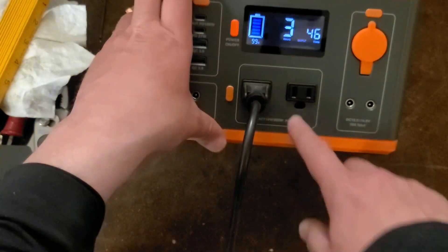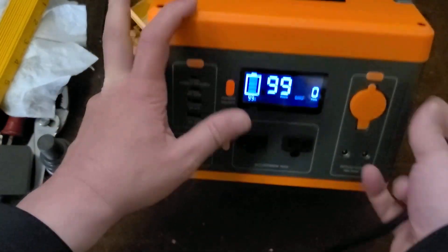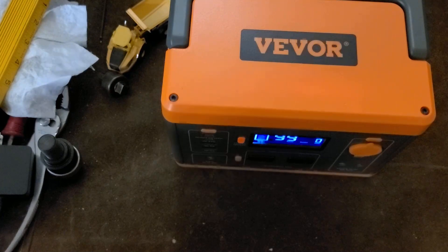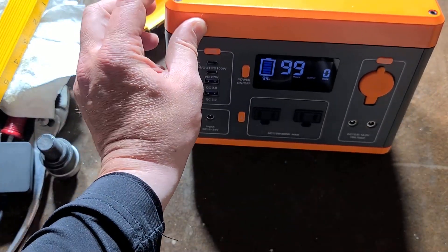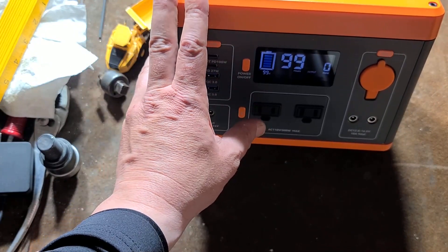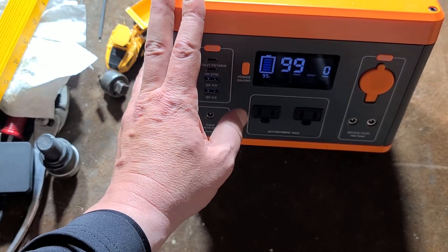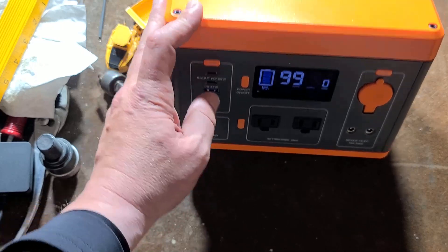They do have a cutout for the ground lug so you can plug three-prong things in, but obviously this unit is plastic and isolated — it is not grounded. There are certain situations where that could be a hazard. You might conceivably use this to run a 60, 100, or 150 watt soldering iron, and if you come into contact with something electrical while running a soldering iron, this isn't going to ground you. So you do need to be aware of that.